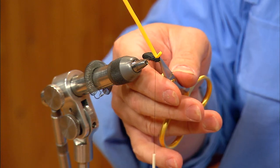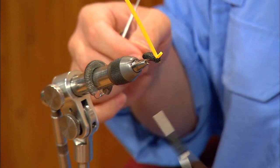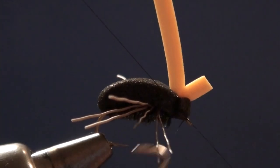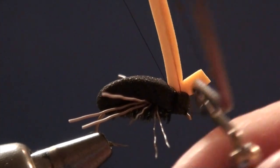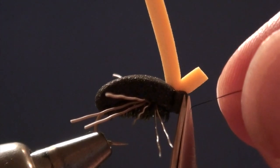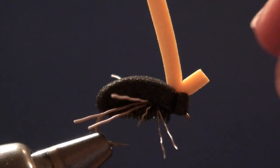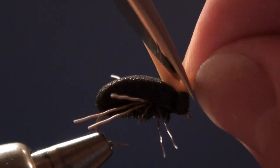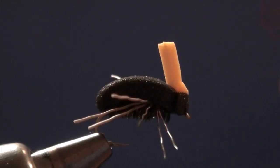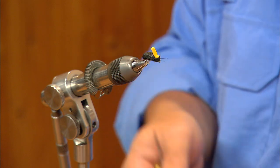When I whip finish, rather than finishing right over the foam we just put in, I'm going to jump the thread to just behind the hook eye — I like to whip finish on the hook wherever I can, as it's a better foundation. I'll get three or four turns there and trim the thread off. I'll trim the front end of the indicator flush, and leave the back end a little longer. I can always shorten it on the water, but I can't make it grow back, so I always leave it a little long to make it easier to see if I need it.